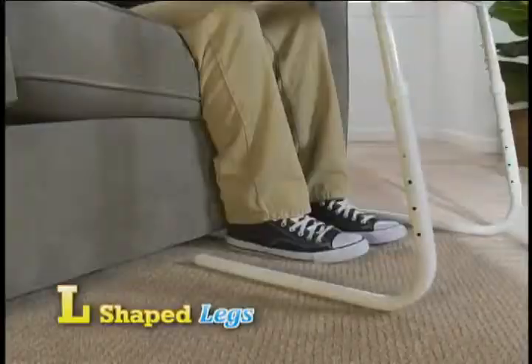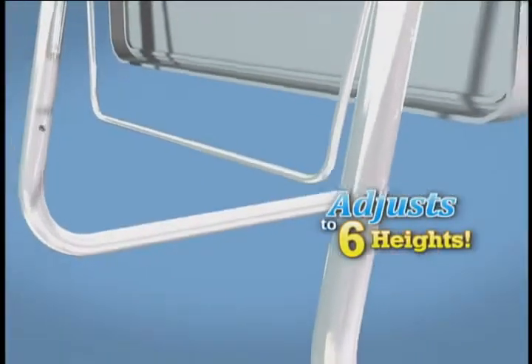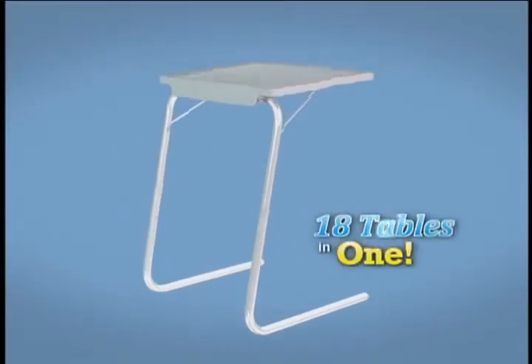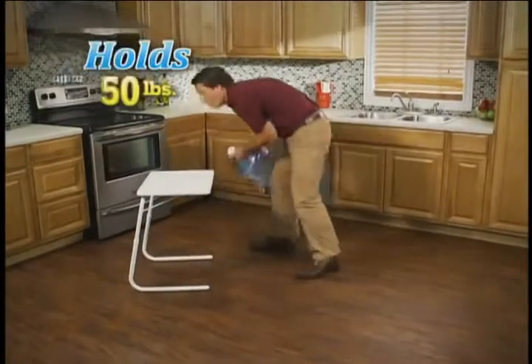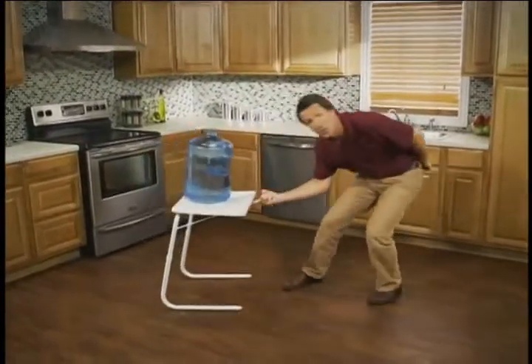Cross-leg tables get stuck in the rug, but TableMate's L-shaped legs easily slide over any surface. TableMate easily adjusts to six different heights and three comfortable angles. It's like having 18 tables in one. TableMate is extremely lightweight, yet it's strong enough to hold up to 50 pounds, and it still slides with just a finger.